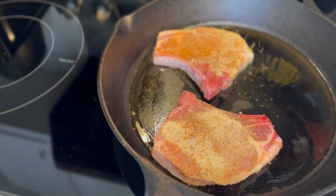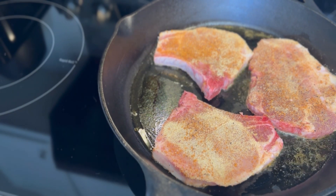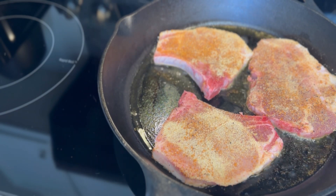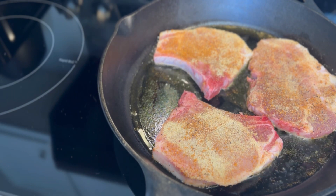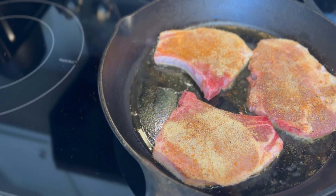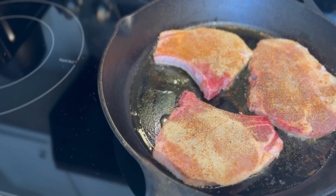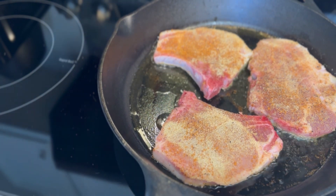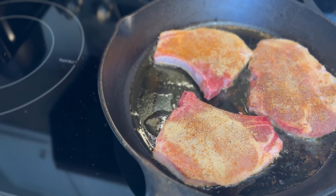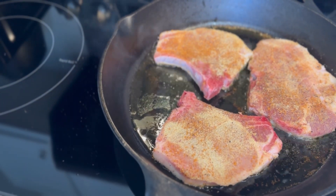This part is important for my lazy smothered pork chop recipe — you want to get the color on your pork chops and sear them up really, really good. I could have gone a little bit darker with mine, but I was happy with that color. Some people like them darker; I liked mine a little brown. We are going to sear both sides of these bad boys.